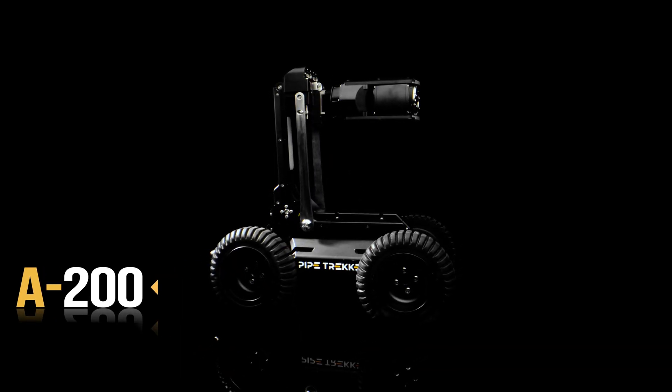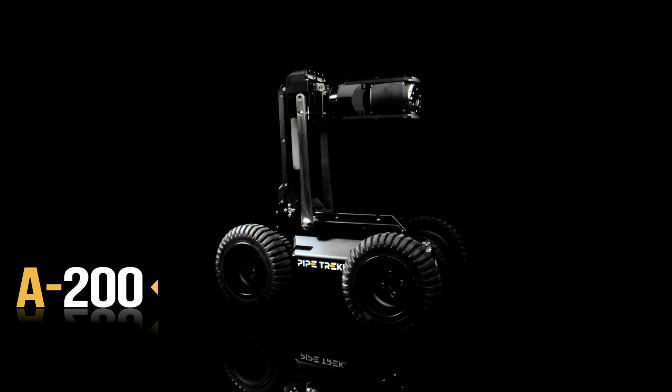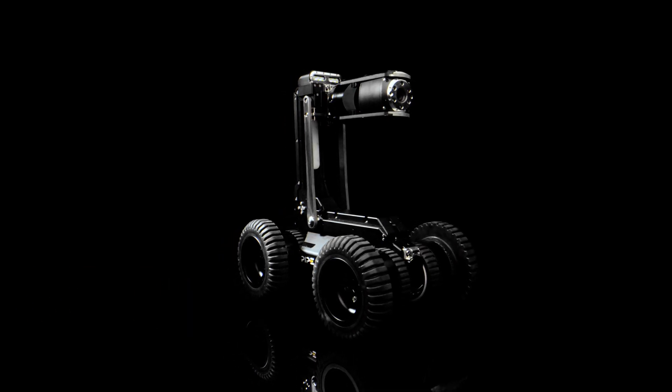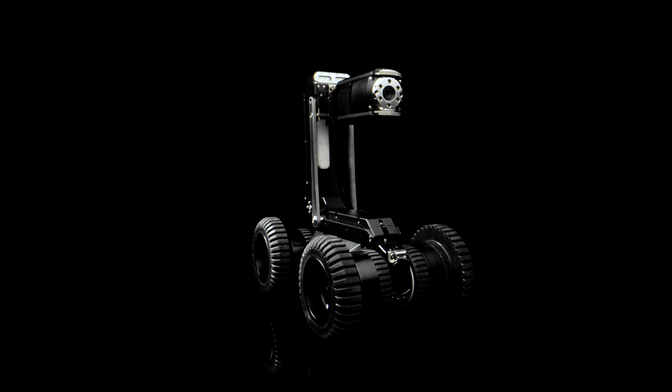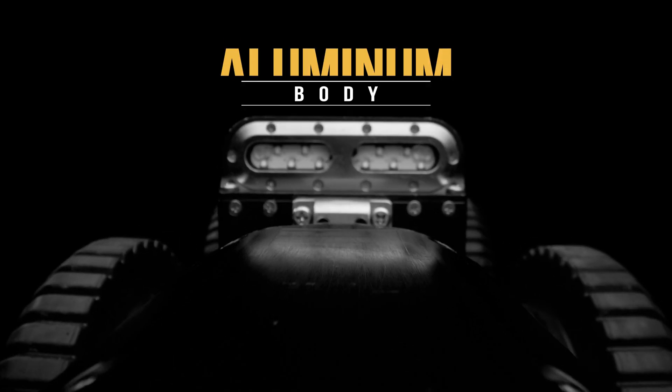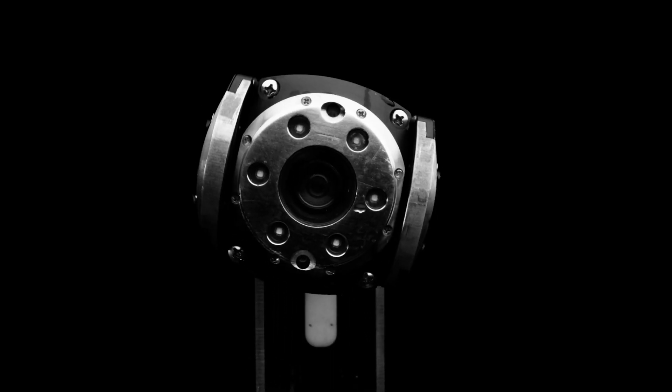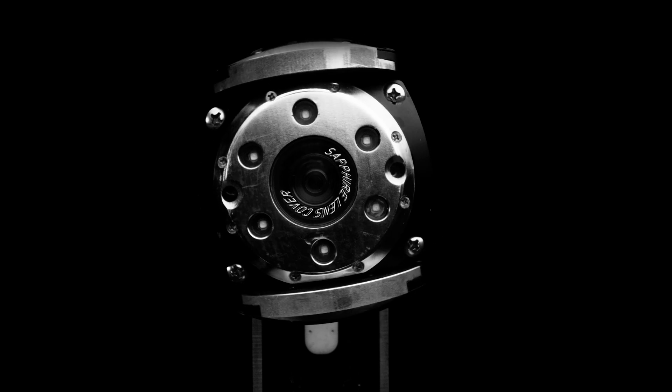Pipe Trekker's A200 Portable Inspection Crawler is the ideal tool in your toolbox for sewer and stormwater pipe inspections. Built tough with machined aluminum, steel alloy gears, and a scratch-resistant sapphire lens cover.